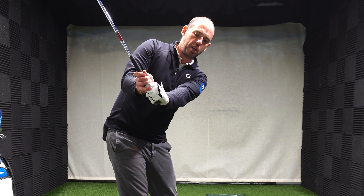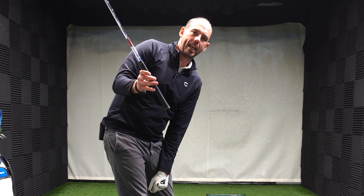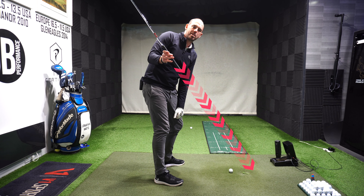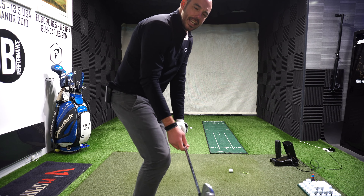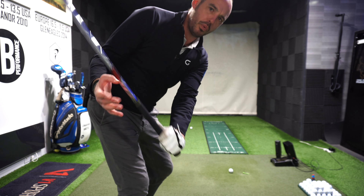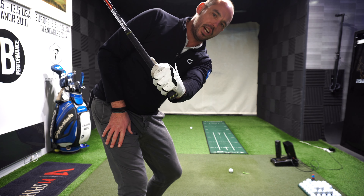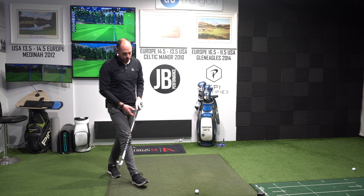At halfway back as a checkpoint, I'd like to see the hands in about the middle of the chest, the club shaft pretty much through the middle of the right shoulder, and the end of the grip pointing somewhere close to the ball-to-target line. The one thing to be wary of: it's easy to work the club up but get that lead wrist very cupped. So keep that lead wrist nice and flat - the same angle as the lead arm. That's a real good checkpoint.